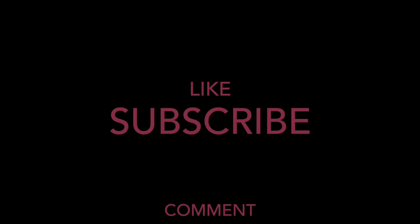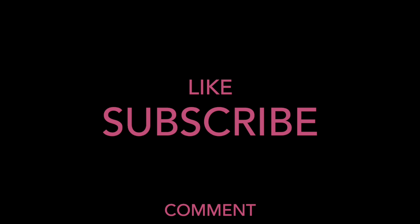Thank you guys for watching this video. Please do like, subscribe, and comment any other video ideas you have, and I'll see you guys in the next video. Peace!